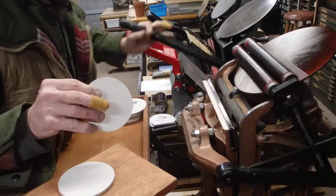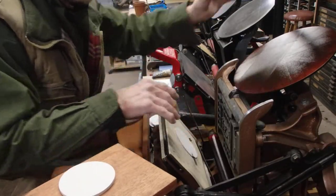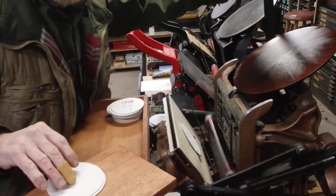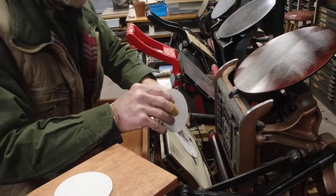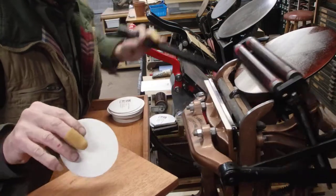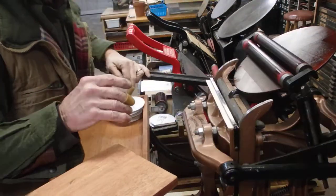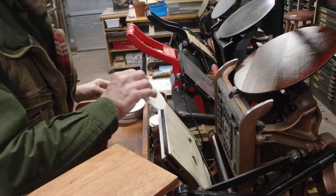As you see, it can go very quickly when the pressure is at the right height and everything is all set up. OK, that's enough for now.